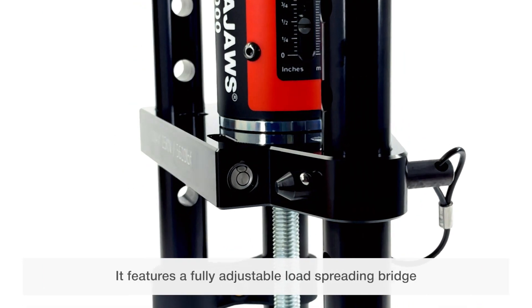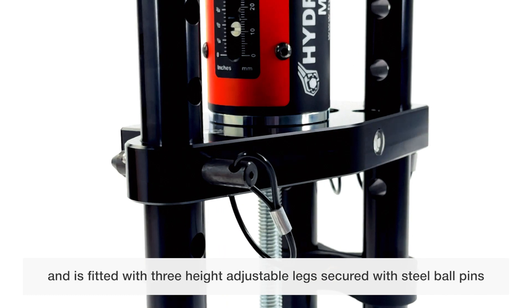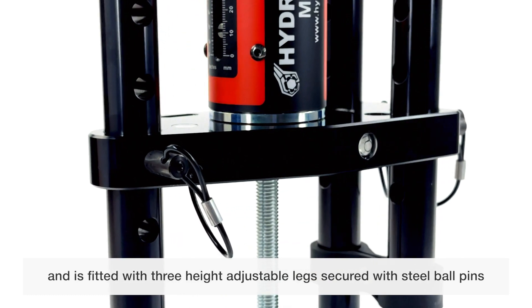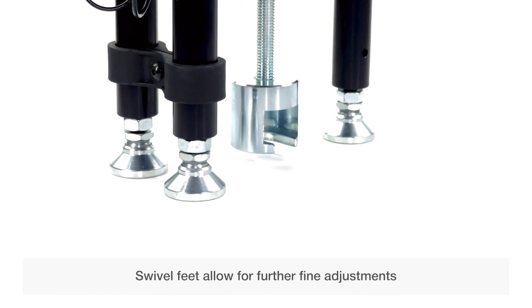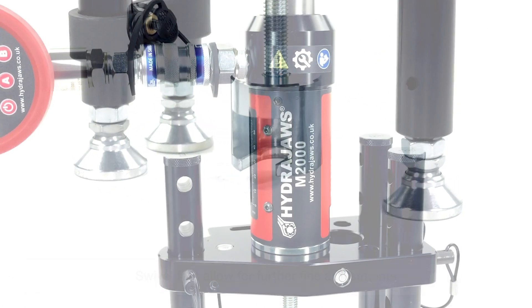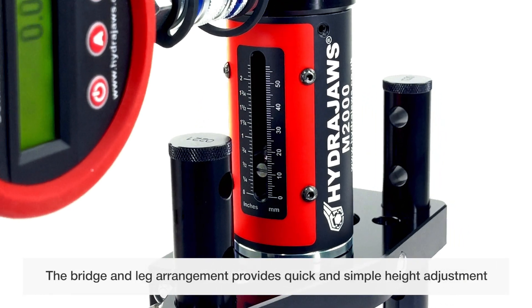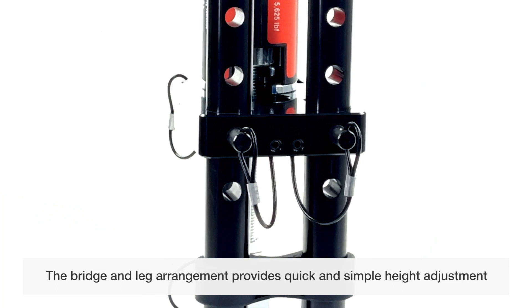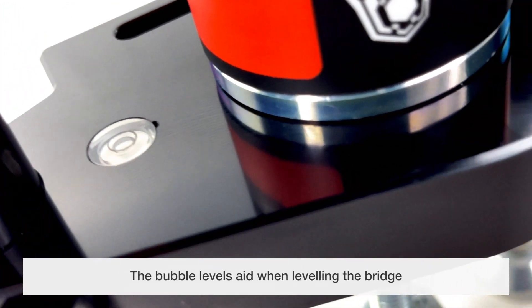It features a fully adjustable load-spreading bridge and is fitted with three height-adjustable legs, secured with steel ball pins. Swivel feet allow for further fine adjustments. The bridge and leg arrangement provides quick and simple height adjustment, and the bubble level aids when leveling the bridge.